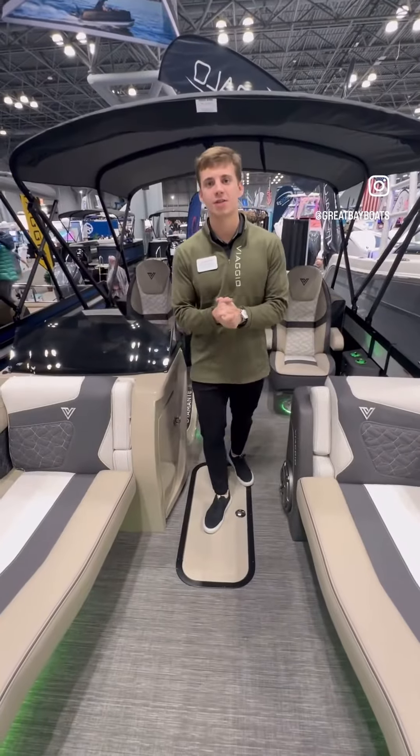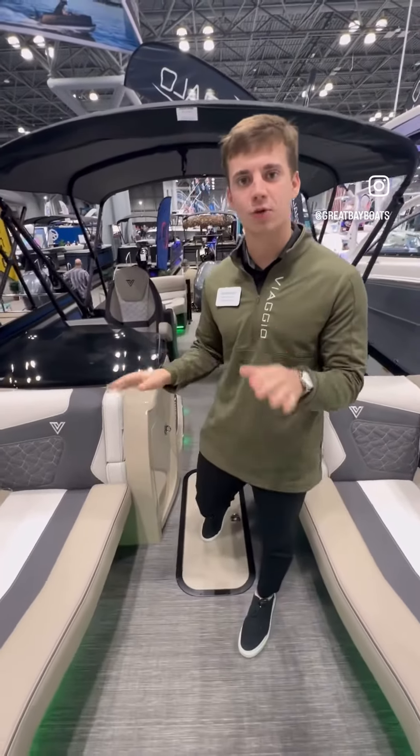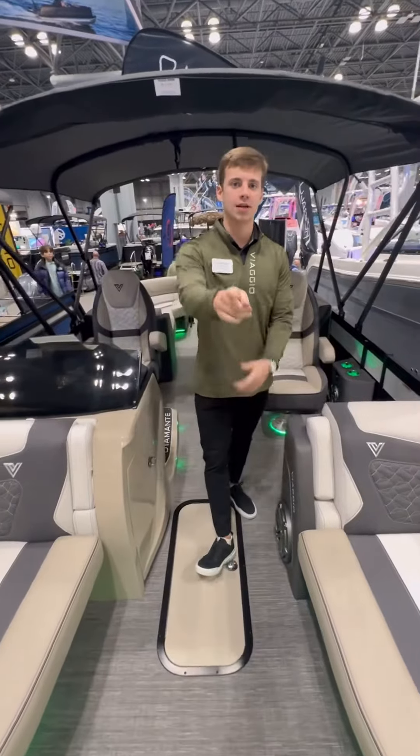Thank you guys for taking this tour on this Diamante 26-footer at the New York Boat Show. I'll see you next time.